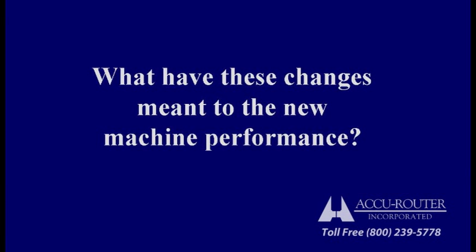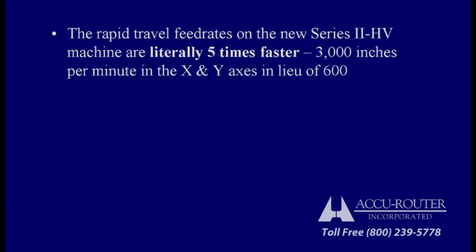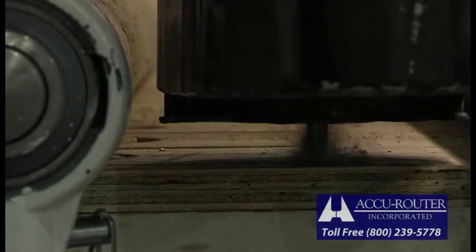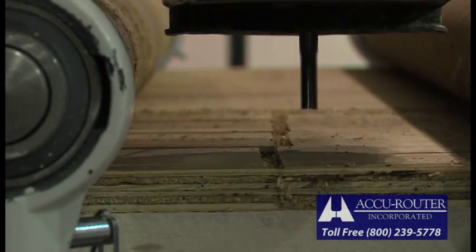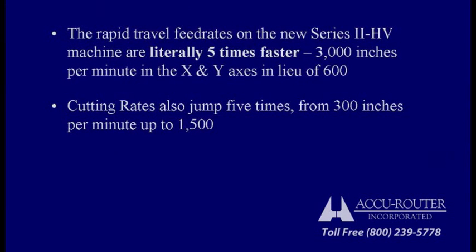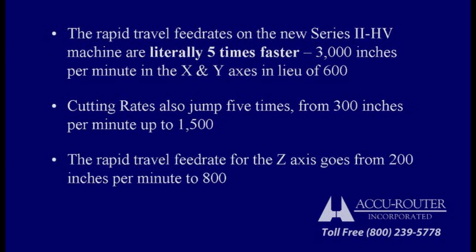What have these changes meant to the new machine performance? The rapid travel feed rates on the new Series 2 HV machine are literally five times faster — 3,000 inches per minute in the X and Y axis, in lieu of 600. Cutting rates also jump five times, from 300 inches per minute up to 1,500. The rapid travel feed rate for the Z-axis goes from 200 inches per minute to 800.